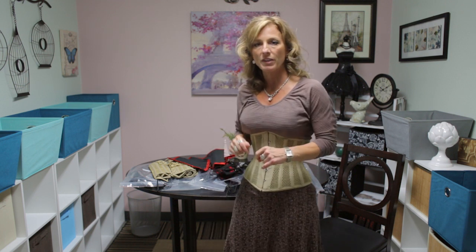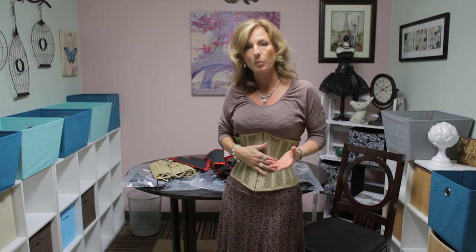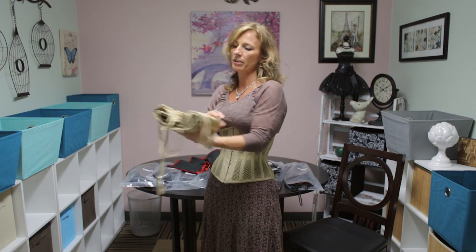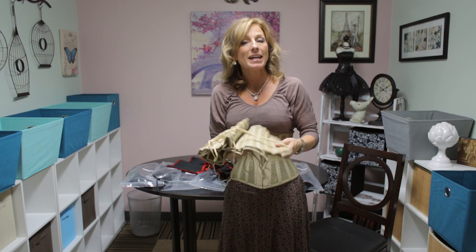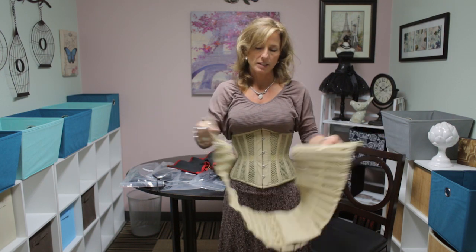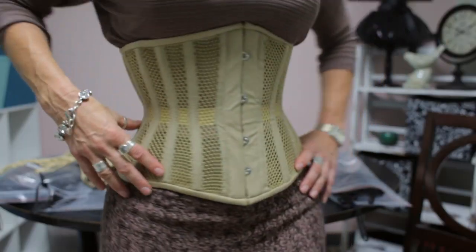Another unique feature of this corset, unlike any other corset that we currently carry, is that we increase the number of bones as you go up in size. So in the smaller sizes — the 18, 20, 22 — we have 16 flat steel bones, but as you work your way up to a size 40, which I have right here, we actually have 38 steel bones in this heavily boned corset to make sure that you are getting all the support that you need as you move up with the mesh fabric.